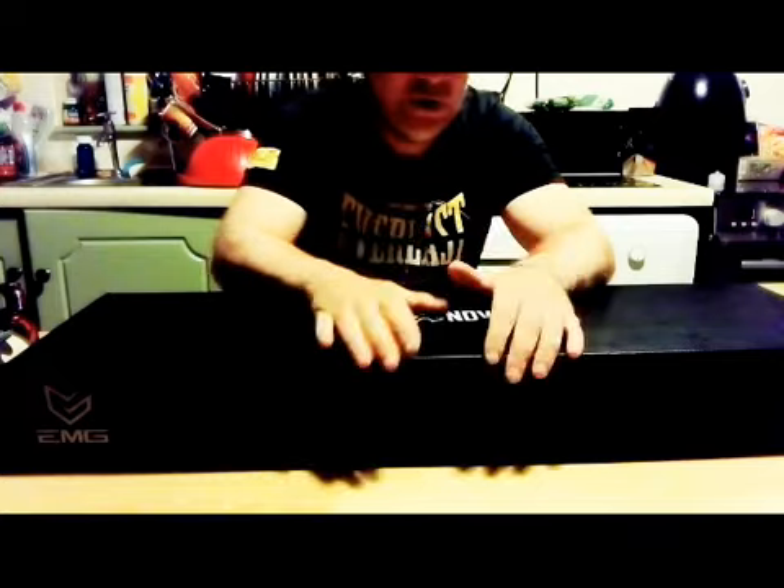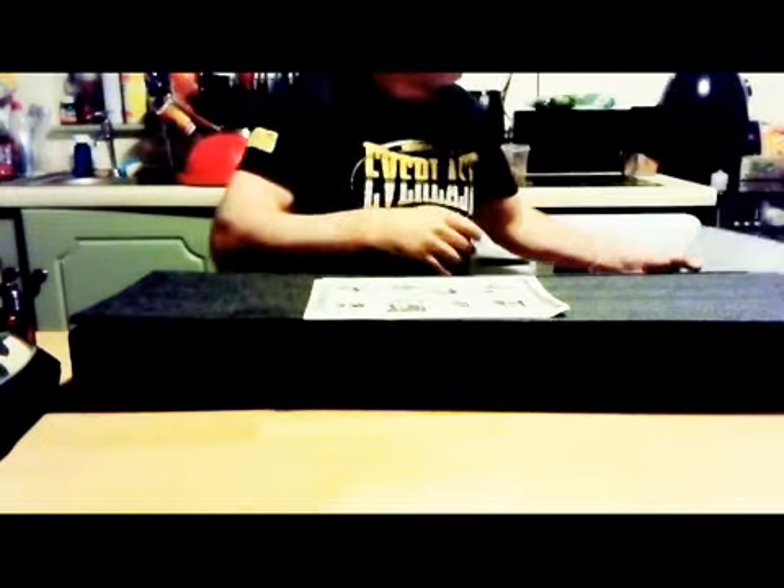Welcome to my channel. What I have here is the Noveski by EMG — that's Evike Manufacturing Group, Evike in America. It's nicely packaged in a nice box. Specifically what I want to show you on the box is the California Proposition 65 warning, which apparently comes on everything from California.